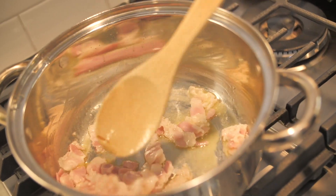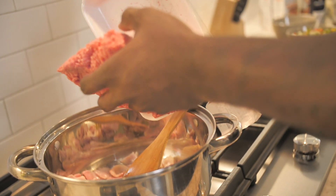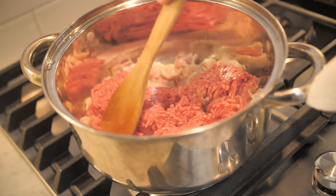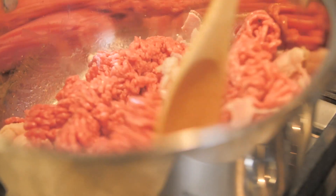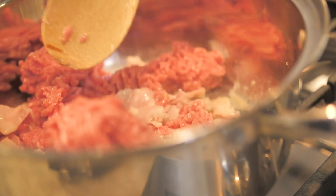Now that the bacon has started to sweat out and cook a little bit, I've got some ground chuck that I'm going to add in. About a pound goes right in here and we'll mix this up real good. We'll let that cook up a little bit, brown out, and then we'll start adding in all our flavor.